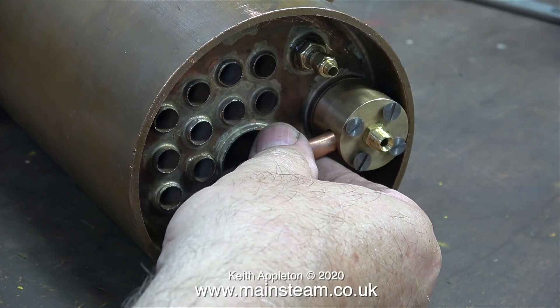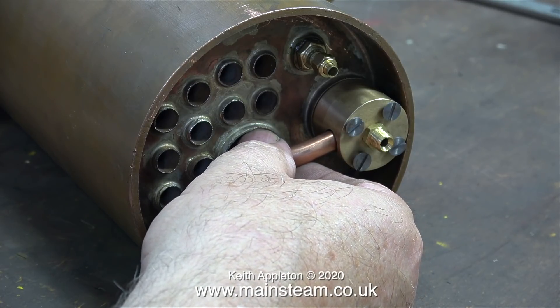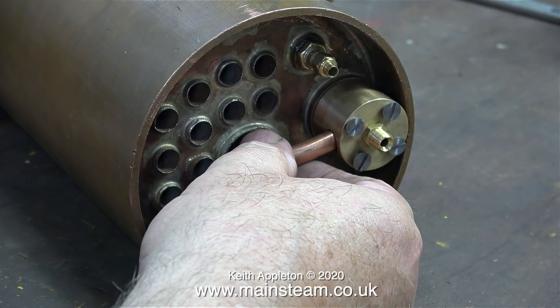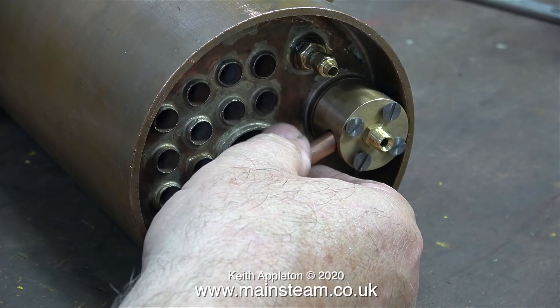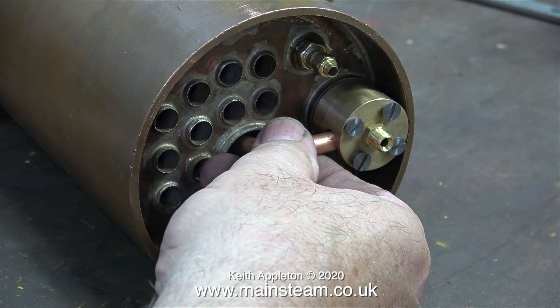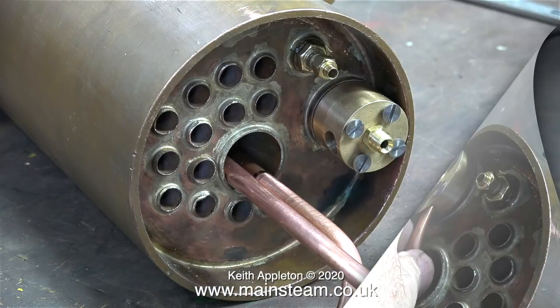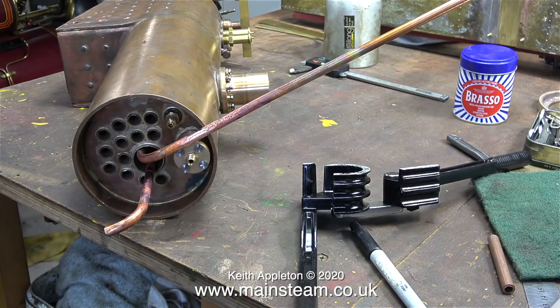Now I'm approaching a critical part of making this superheater element. I need to bend the other tube to go into the wet header. In this clip I'm using a piece of scrap 5/16th tube bent at 90 degrees to see whether it's going to work. Originally I was going to make a special union and silver solder that into the wet header, but I think the pipe will go in there okay as it is — it's just going to be a bit nerve-wracking getting the bend in the right place. With the original felt tip pen mark aligned with the end of the superheater flue, I bent the long pipe. My first attempt wasn't good, so I annealed the pipe by heating it to bright red then quenching it in water. Now the bend is in exactly the right place.